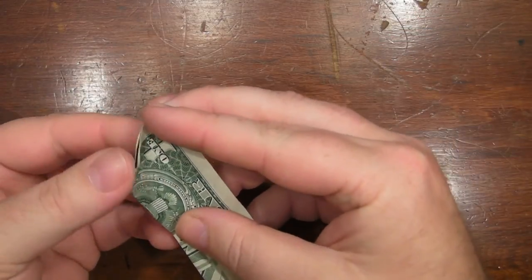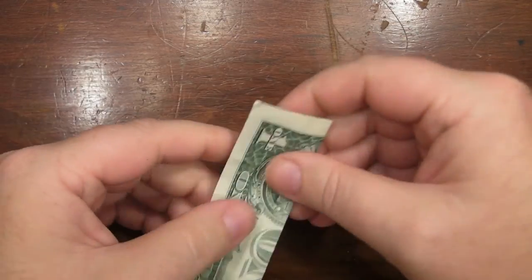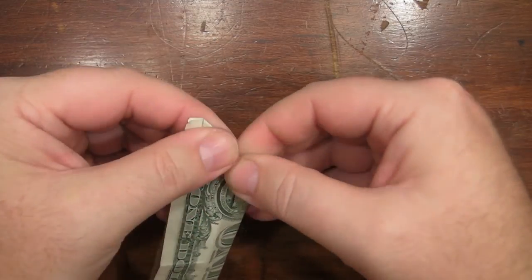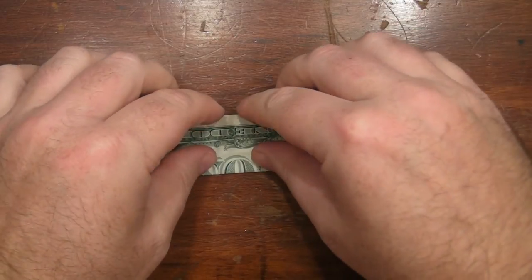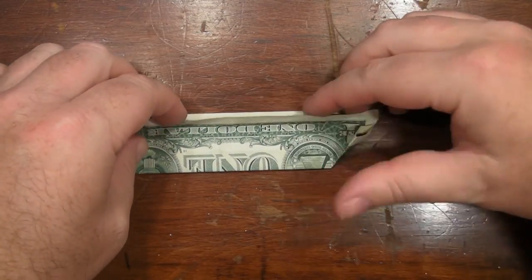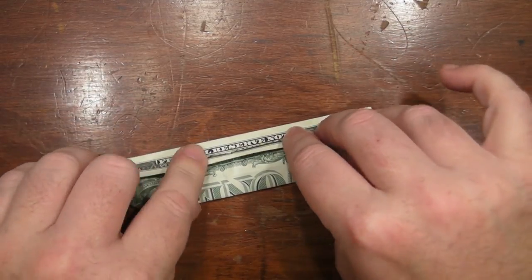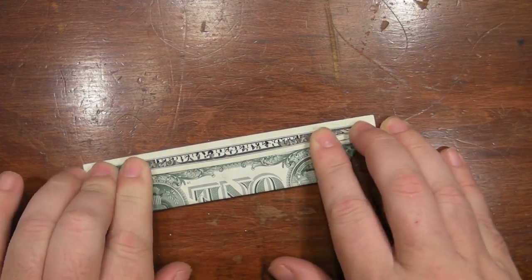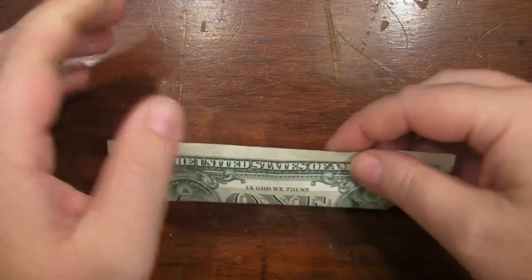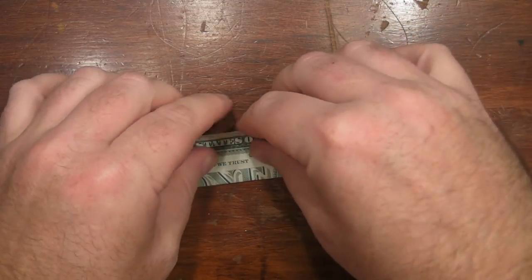In the old days, you'd fold this up partially. And partially. And you'd fold this over. Keep those tabs in place.